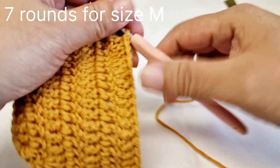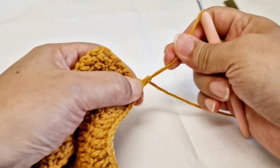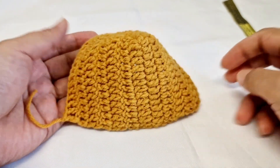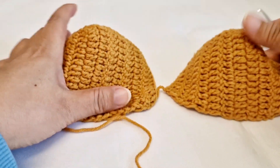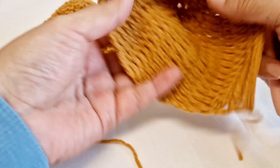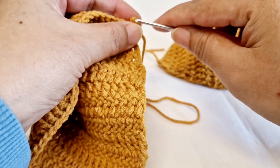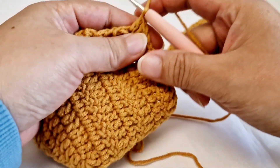I'm finishing it on the seventh round. You just need to chain 1, pull the yarn, and follow the same steps and make a second part of it. This is the first part — this is the second part. This is the back side and this is the right side of your work. You will make the same two parts.